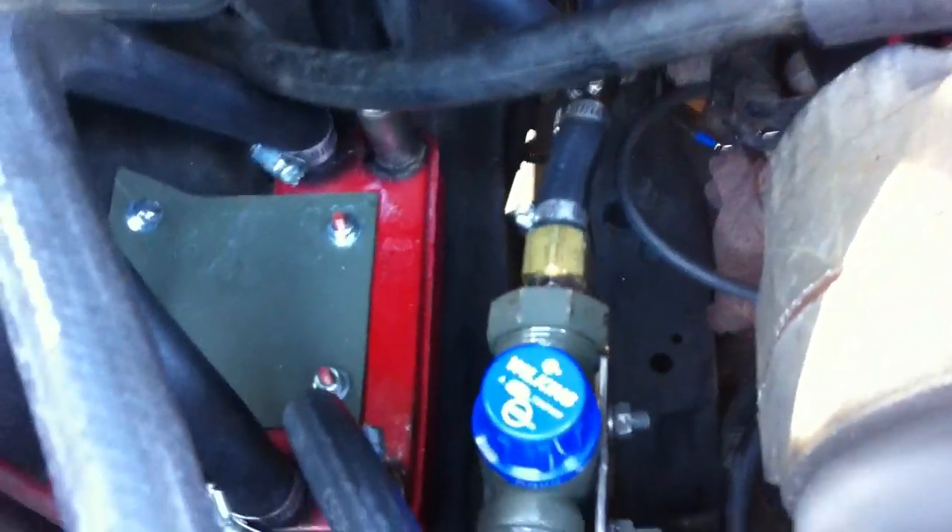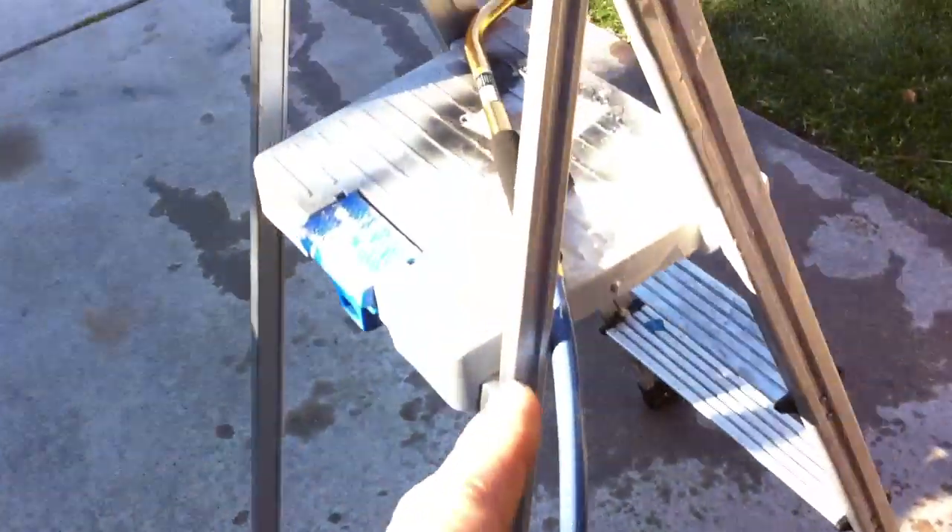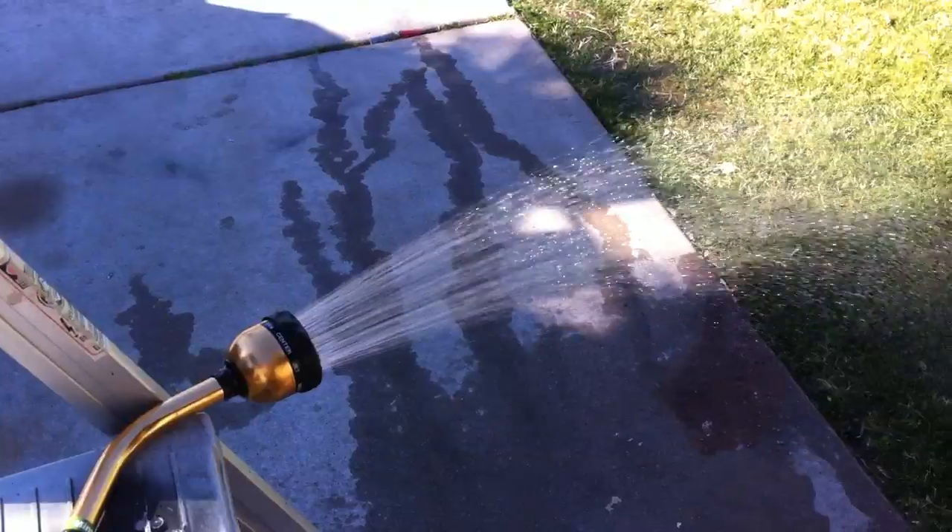And if you follow that along, it tees off and goes into a heat exchanger. Comes out of the heat exchanger, comes out of here as the blue. Follow it along, out to the shower.